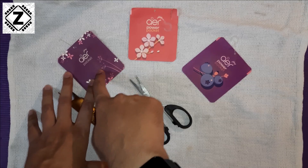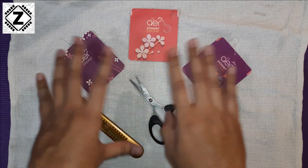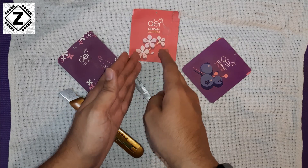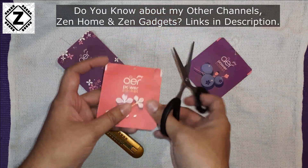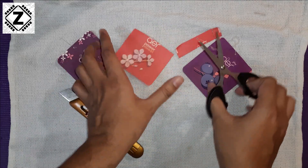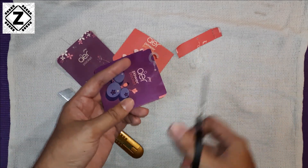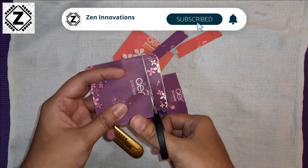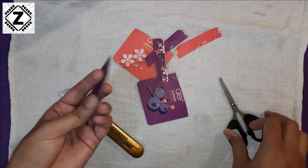The number one question today is: will there be any material inside since they are already spent? Does the material completely evaporate, or is there some residue? Let's check it out. Using some cheap little scissors, let's cut them open. These are different flavors — some purple, some red. There goes the first, second, and third one.